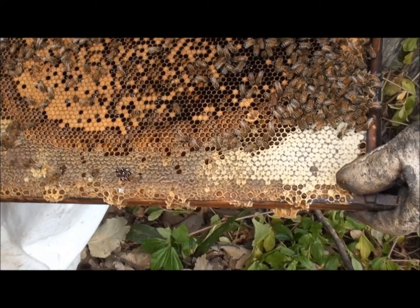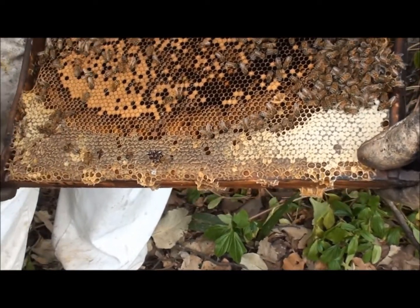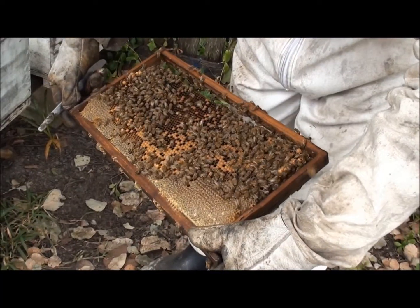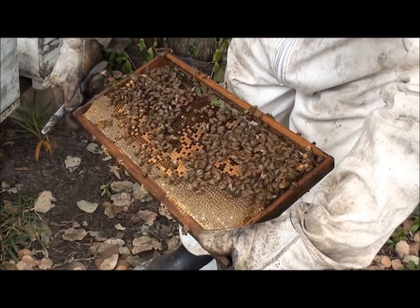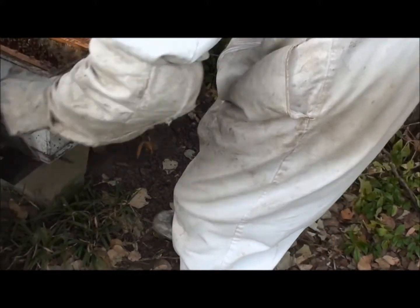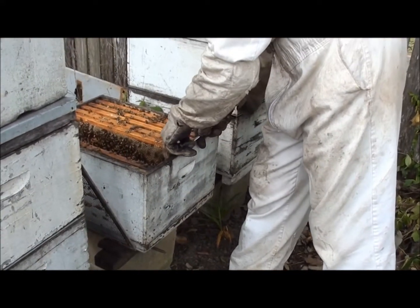You can see all around here all that pollen they're bringing in, and in some cases I'm just removing a whole frame of pollen. You can see it again — they've got sizes of an ear of pollen. And importantly there are no queen cells with eggs in them.